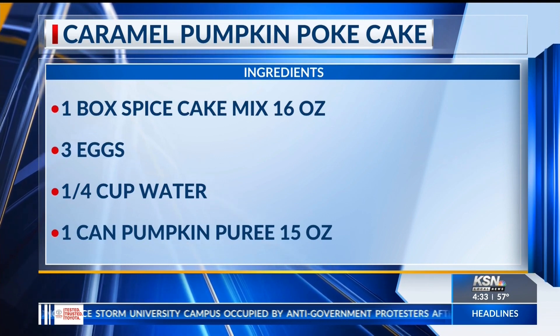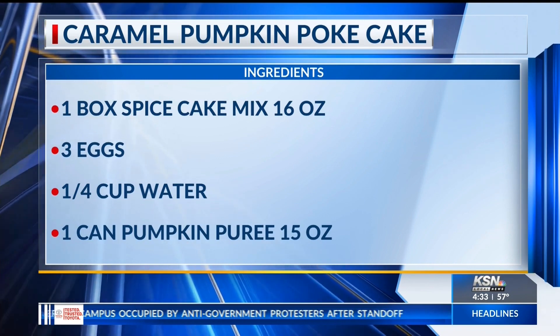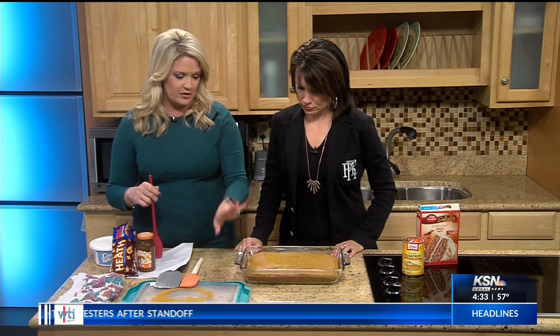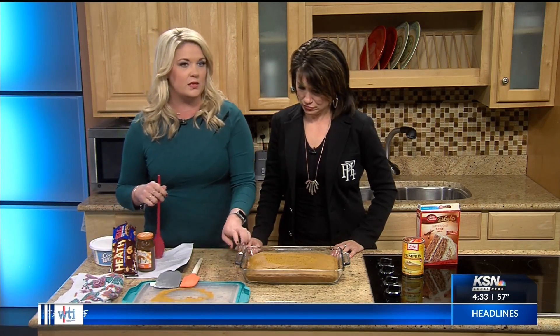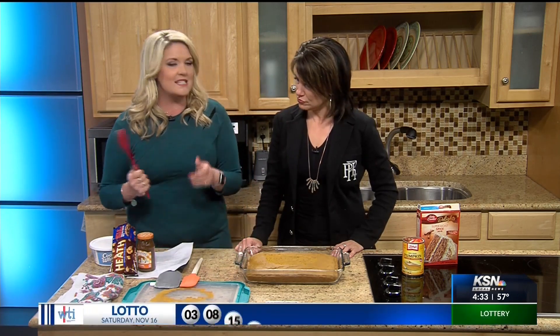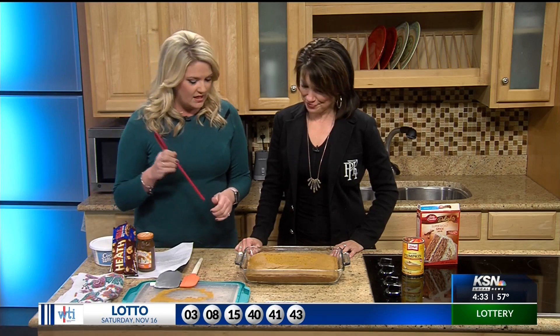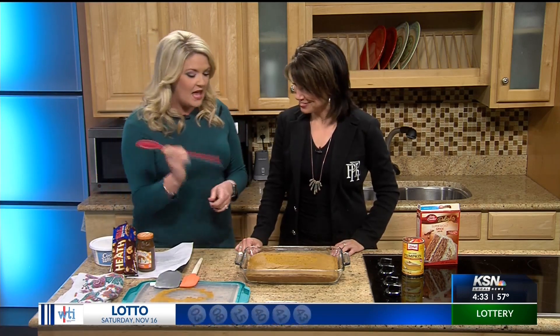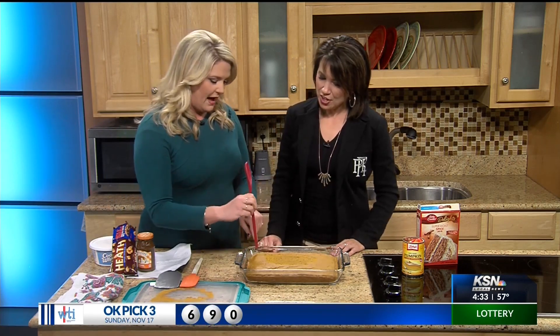You preheat your oven to 350, mix the cake mix, eggs, water, and pumpkin puree together, put it in a 9x13 pan, and bake for 25 to 30 minutes — I did it for 28 minutes. Then take the back of a wooden spoon and poke some holes in it. Don't go all the way down, only go halfway.